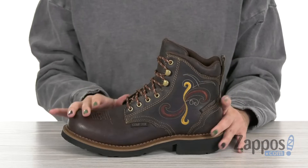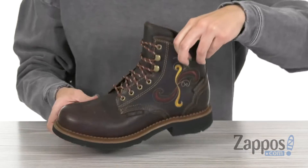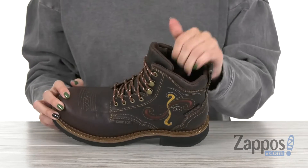Hey there, Autumn from Zappos here and this is the Deanne Nano Compto from Justin. This boot is made with a waterproof full grain leather upper and I love the embroidered design on both sides of the boot. You do have an easy lace-up design with padding in the collar and tongue for comfort.